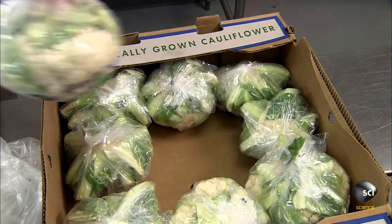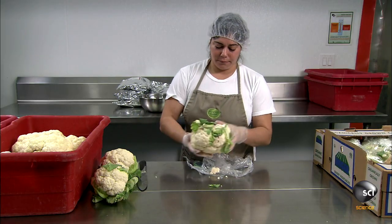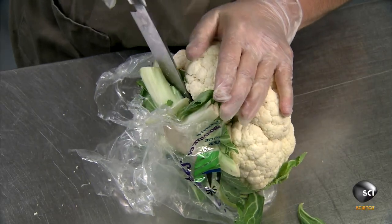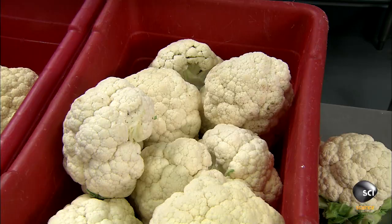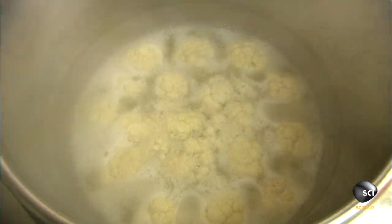One main ingredient is cauliflower. While having little impact on flavor, it packs a strong nutritional punch. Low in calories, it's an excellent source of several vitamins and minerals and dietary fiber. It also helps thicken the filling.